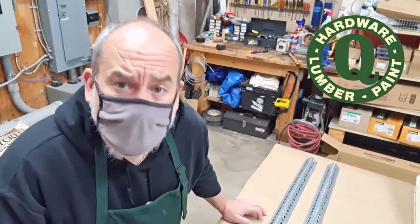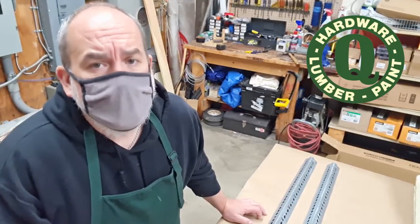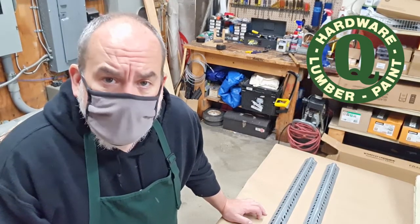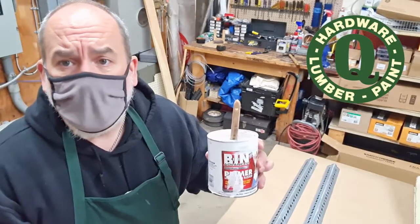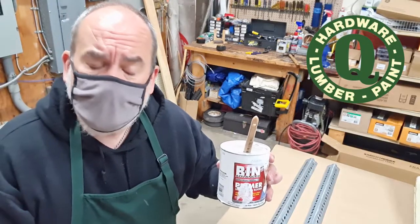The vinegar is dry and the next step is priming. You shouldn't use any oil-based paint or primer on galvanized metal. I took a look at the primers we have here in the store and found that Bin, which is my favorite primer, says right on the label that it can be used on galvanized metal. So that's what I'm going to use.